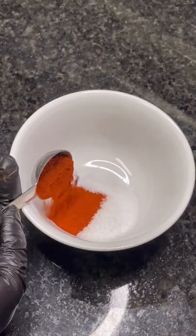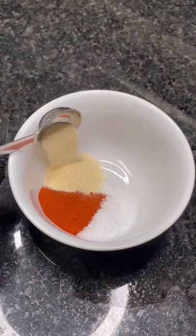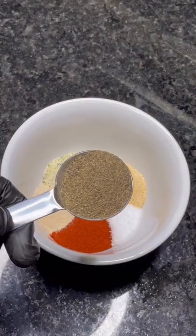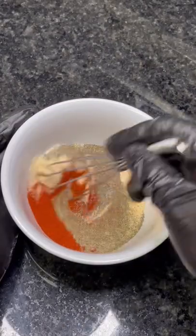Smoked paprika, toss it in. Onion powder, add it in. Garlic powder, pour it up. Garlic salt, pour it in. Black pepper, add two ingredients. Mix till combined, like this.